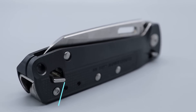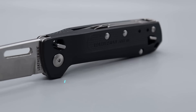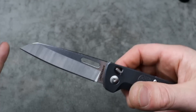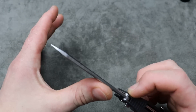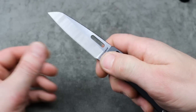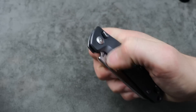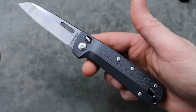Next is the Leatherman Free K4. One thing I really like about it is it's a minimalist multi-tool. The primary tool is the knife itself, which is a hollow ground sheep's foot blade that works so good. It's stout enough for hard use but slicey enough to have really good geometry because of the nice hollow grind. It won't get thicker as you sharpen it — it'll stay relatively thin behind the edge. And you can use it one-handed.